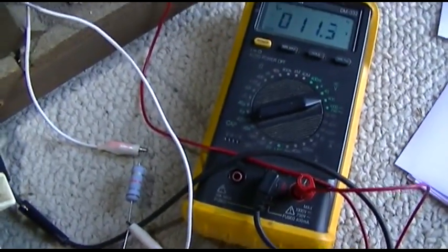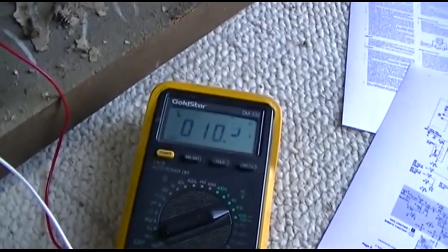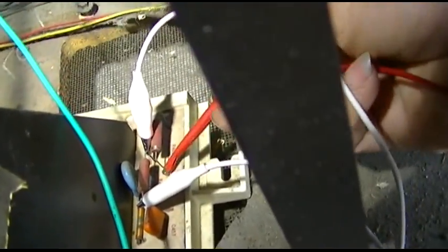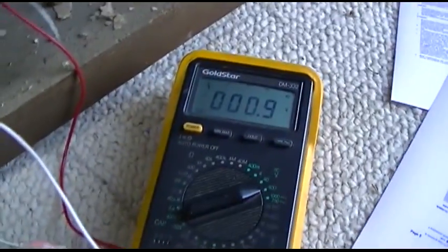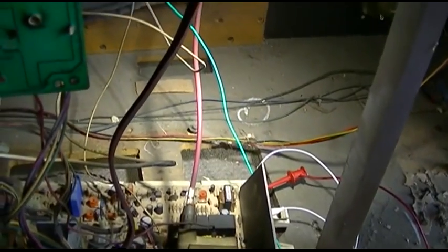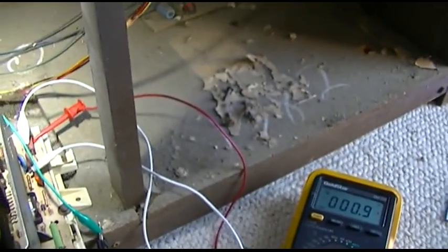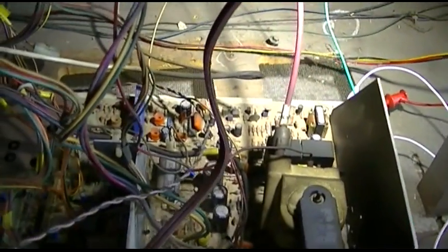I jumped across it with an 18k which actually measures 21k and the voltage came right up on the back side of that resistor, so that's kind of promising. This is live, I don't know what's going to happen. That sounded real good — we have high voltage! And it shut itself down. It went into shutdown.